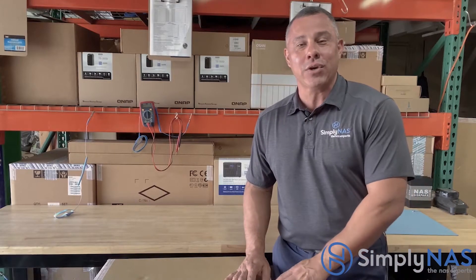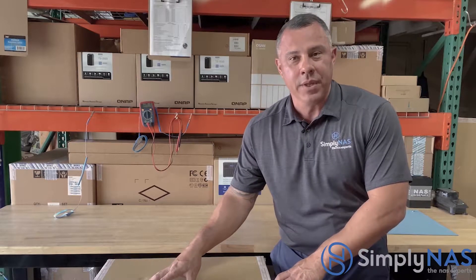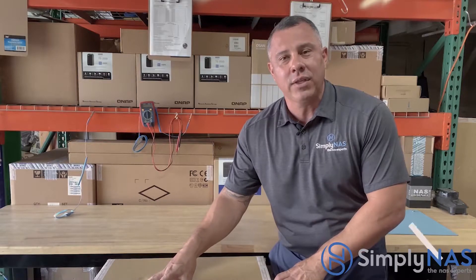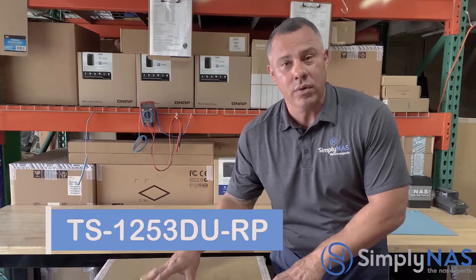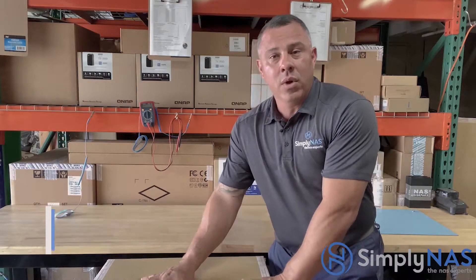Hi friends, Hernan from SimplyNAS West Coast. Check this out — we've introduced the 53 series from QNAP. The desktop version is the rack mount version of the 53D series, and in this case it's a 12-bay system, so it holds 12 hard drives. We want to introduce you to this system.